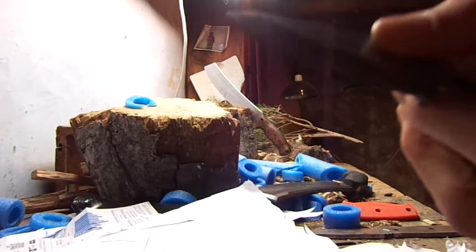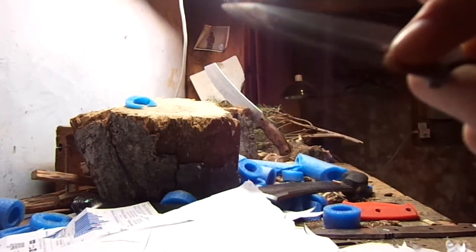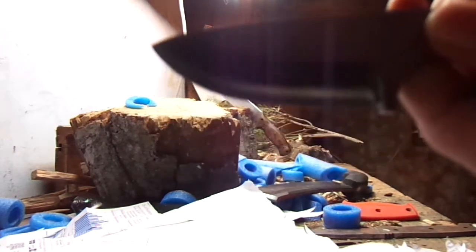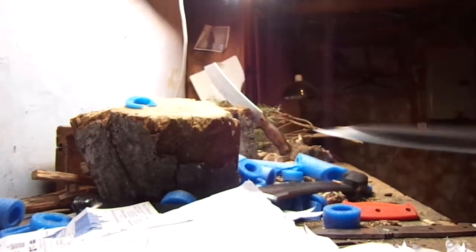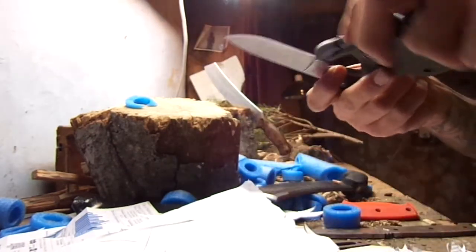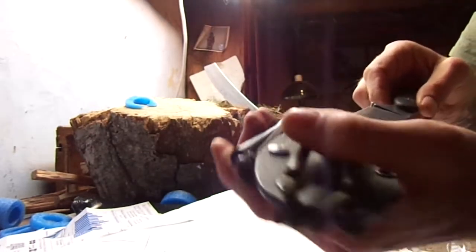I don't know how sharp I can get it on camera for you to see, but he didn't just sharpen it — he changed the geometry on it. I'm not real good at this whole photography thing, but he really hooked that up. Now this BK24 could use a lot of work.